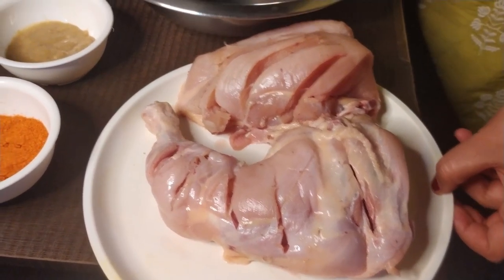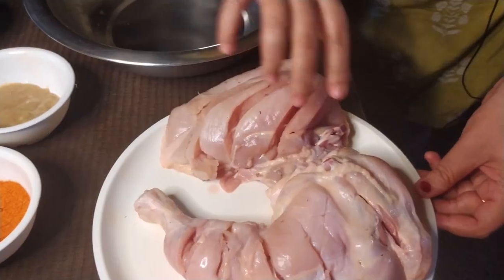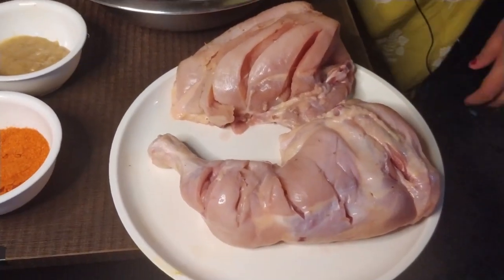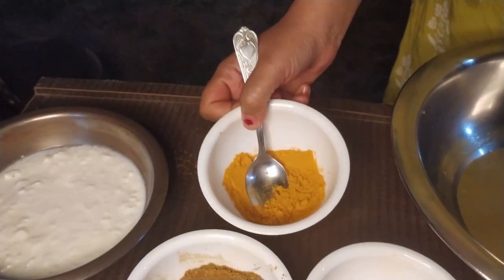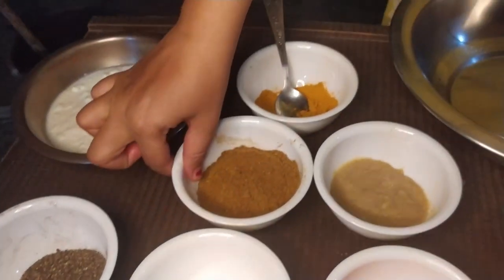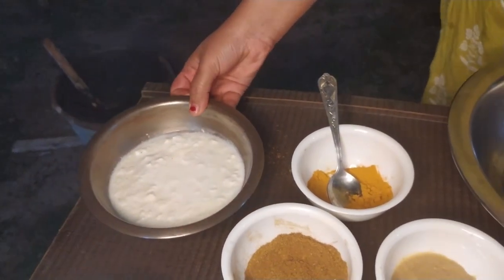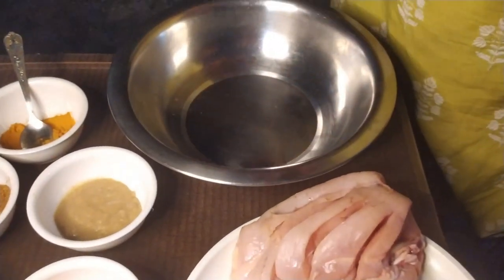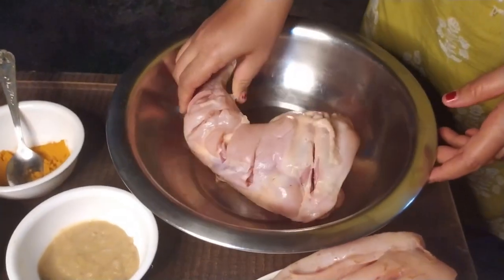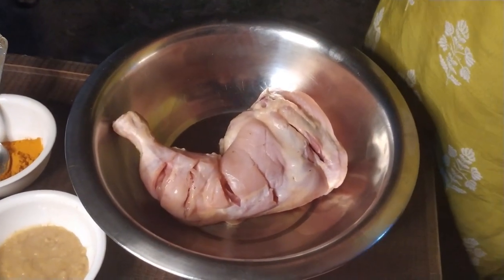For that, I am going to use a leg piece and a chest piece of chicken with teviyana masala, pepper masala, ginger garlic paste, and tandoori masala. We will take the chicken, put all the masala on it, and marinate it for 1 hour.